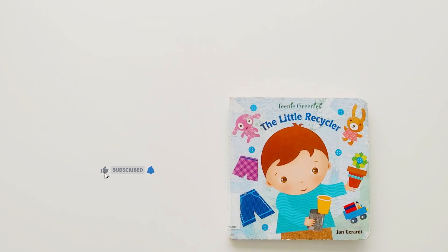Hello friends! This time I'm reading The Little Recycler by Jan Girardi. This book is dedicated to Earth Day.